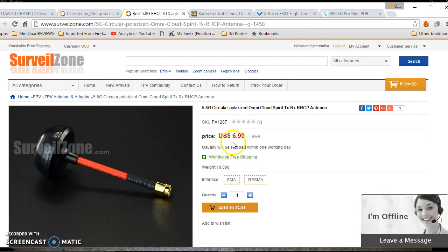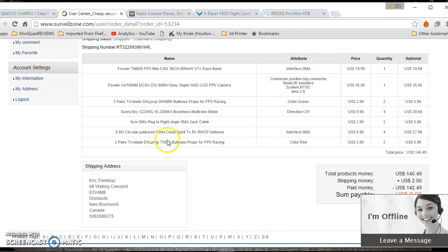I'm going to use this SMA spiral antenna for $7. It's really similar to the spiral antennas that sell for way more than that. And that is about it for the build.